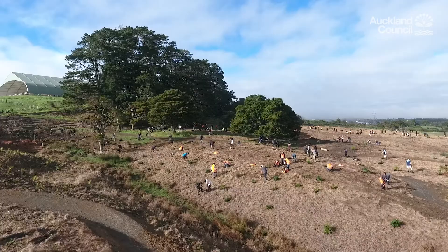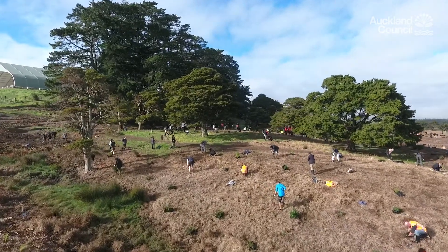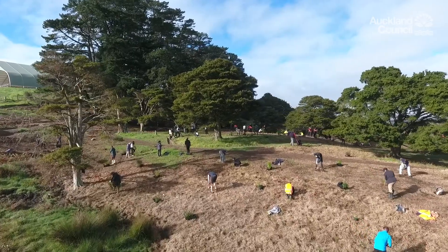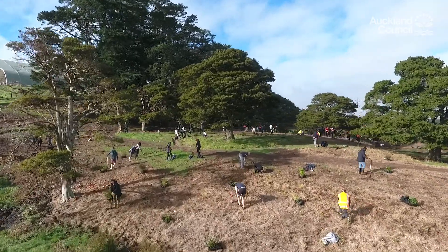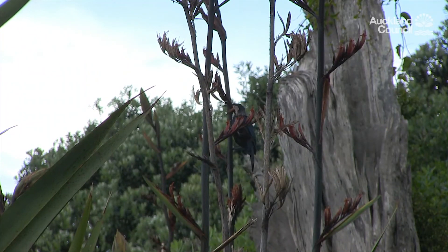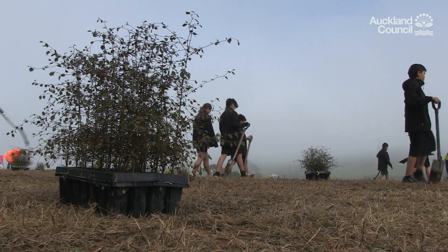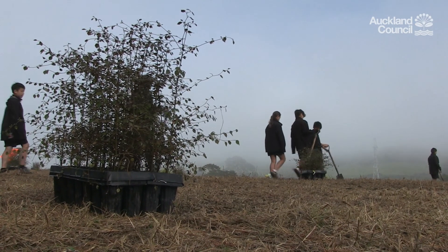Planting native trees is a great thing to do for the environment and also for your own well-being. Trees help reduce soil erosion, they help create shade and shelter and reduce the level of carbon dioxide in the atmosphere. Trees also provide habitat for native birds and other animals. Without trees, our streams and waterways and the creatures within would also suffer.